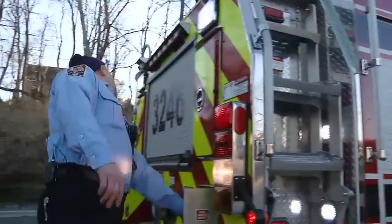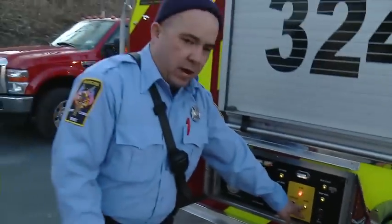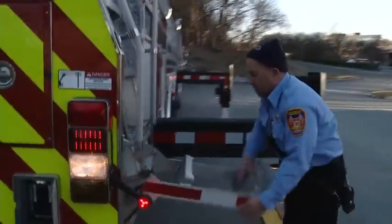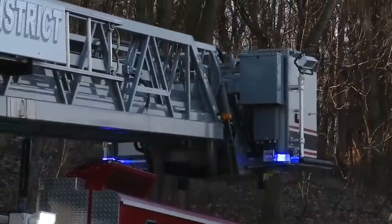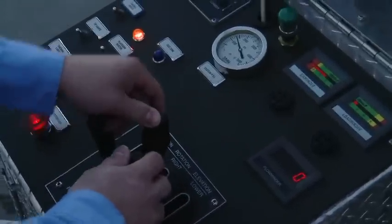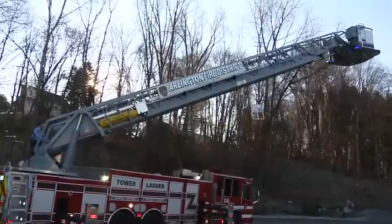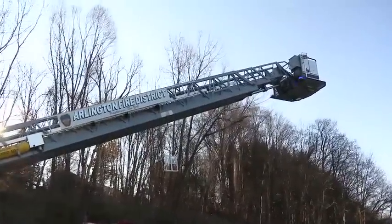Once we have it level and stable, we switch it over to aerial and that allows us to operate the ladder. You would use the ladder to access upper floors in a building, maybe when fires are cutting off your normal pathway. You can affect a rescue on a ladder — basically to access any elevation that your ground ladders can.